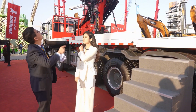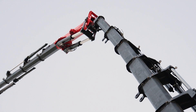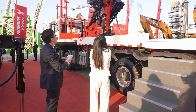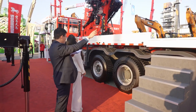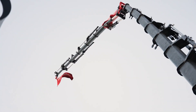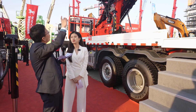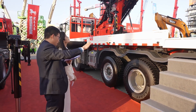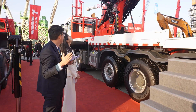The ninth highlight is the optional fly boom. You can option a J30 fly boom together with the main boom — the maximum outreach can reach 32 meters, and the maximum height can reach 36 meters. The tenth highlight is that the fly boom has a 10-degree negative angle, which is very useful when lifting something through doors.